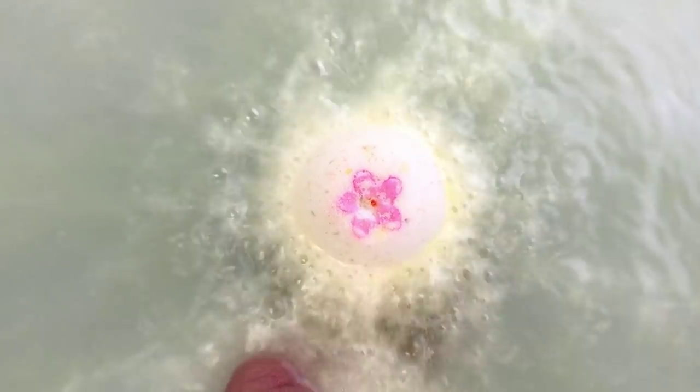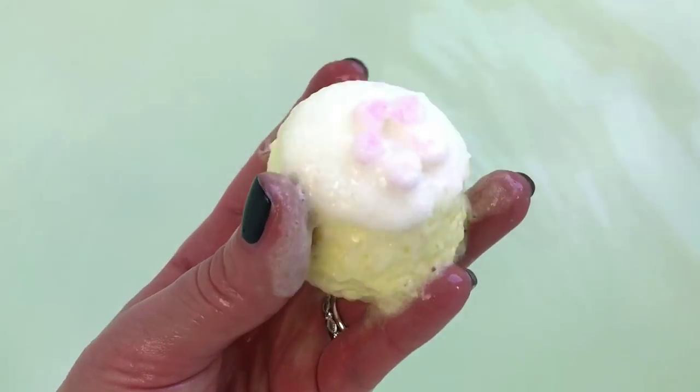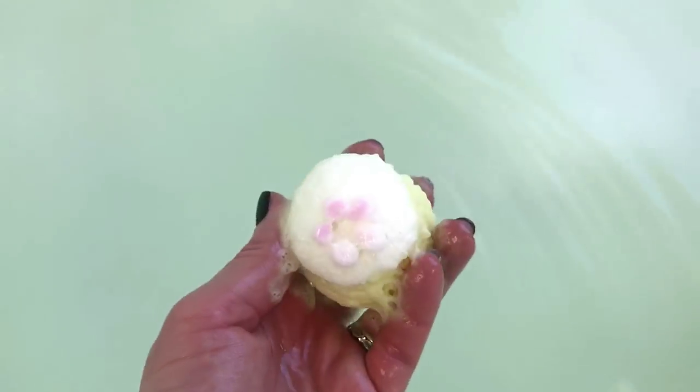That is a fast fizzle! Oh, it smells good. Those colors are not going to show up very well in my bathroom with this lighting, but it's not floating so you can't really see it too much, but it's all with a little flower. Lots going on — I'll just hold it for another second. Smells really bright and pretty.